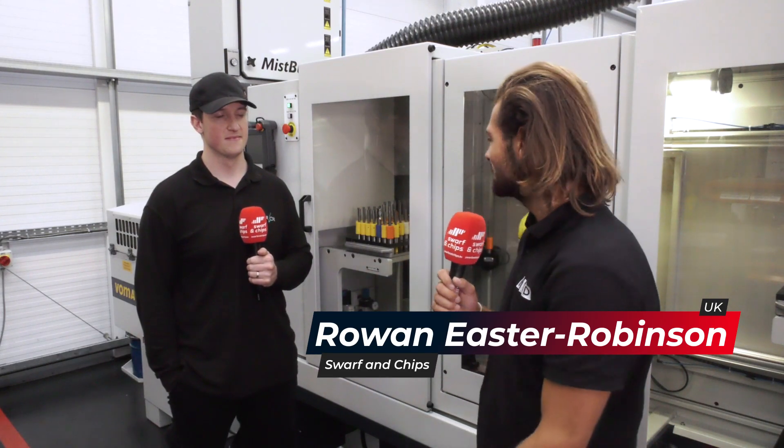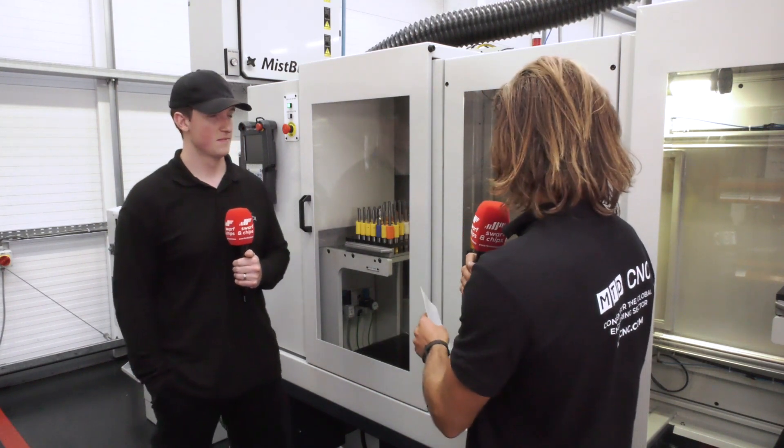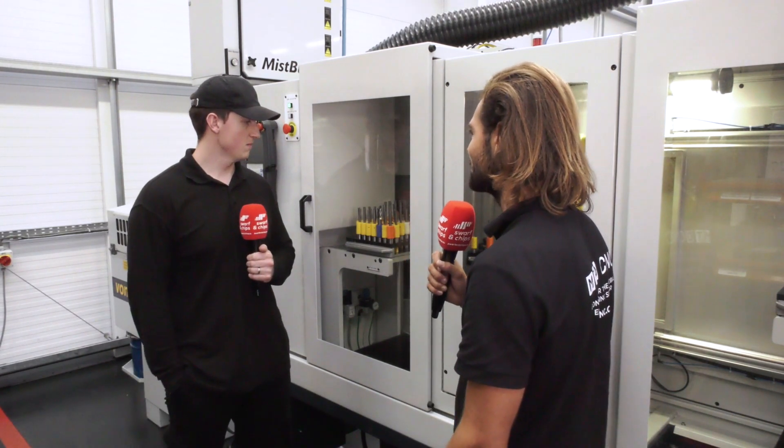I'm here at Mahler Tooling with Dan, the Anker team leader. We're going to talk about this Anker MX-7 linear with an RFID automation system. So Dan, please tell me what kind of low volume automation are you managing on this machine?